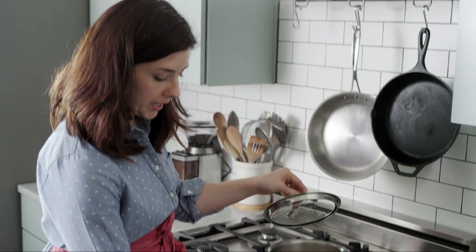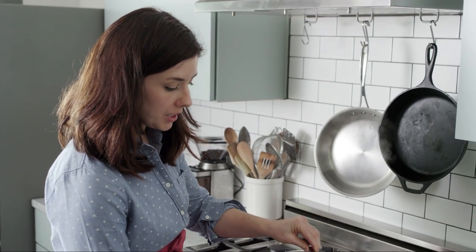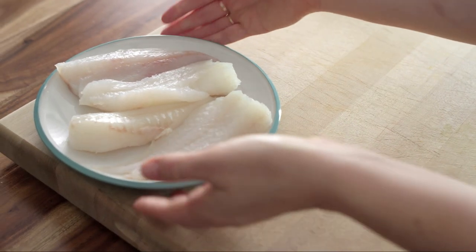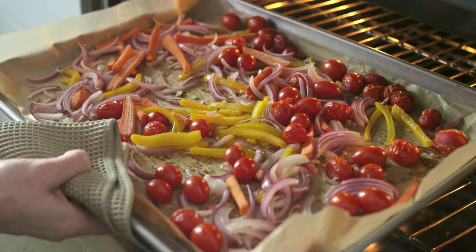When the quinoa comes to a boil, go ahead and turn it down to medium, cover it again, and let it continue to cook. Let the fish come to room temperature while the veggies finish cooking and the quinoa cooks.